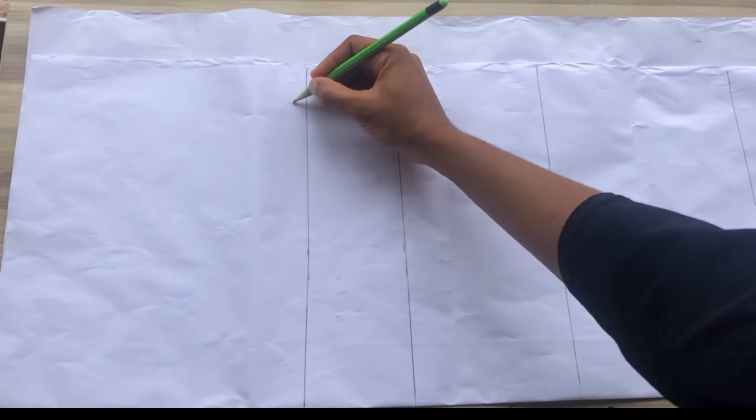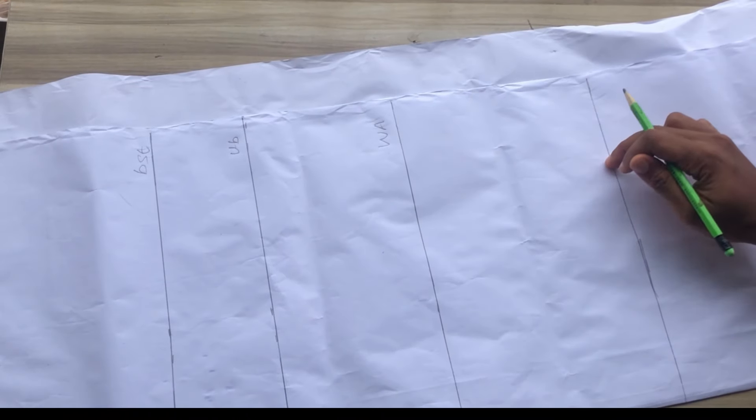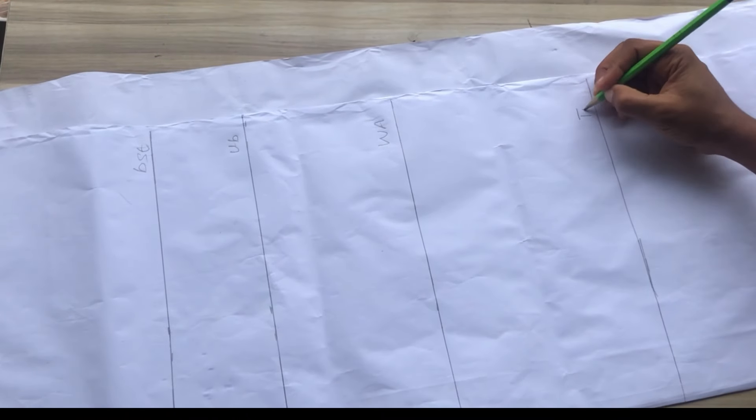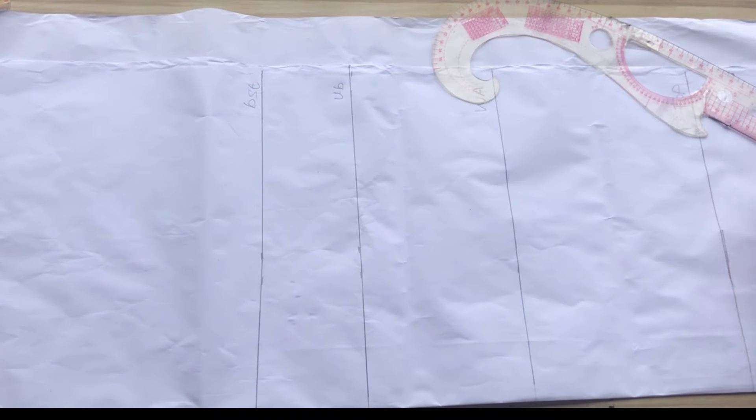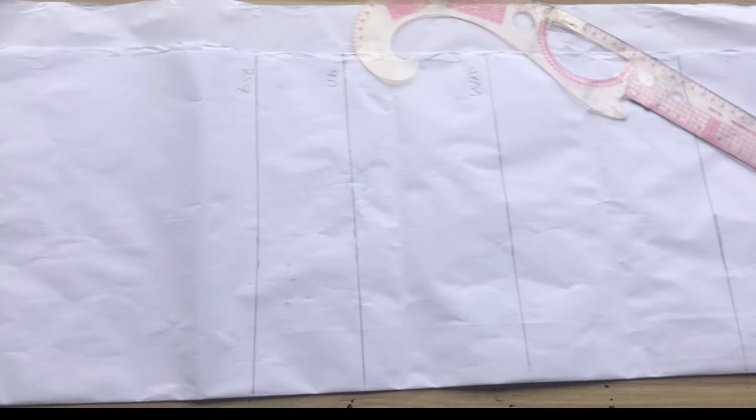The first thing you're going to do is go ahead and mark your basic measurements. I've gone ahead to mark my shoulder to bust, shoulder to underbust, shoulder to waistline, and from my waistline I marked seven inches to get my hip point. After that I marked my dress length — the full length of this dress is 35 inches.